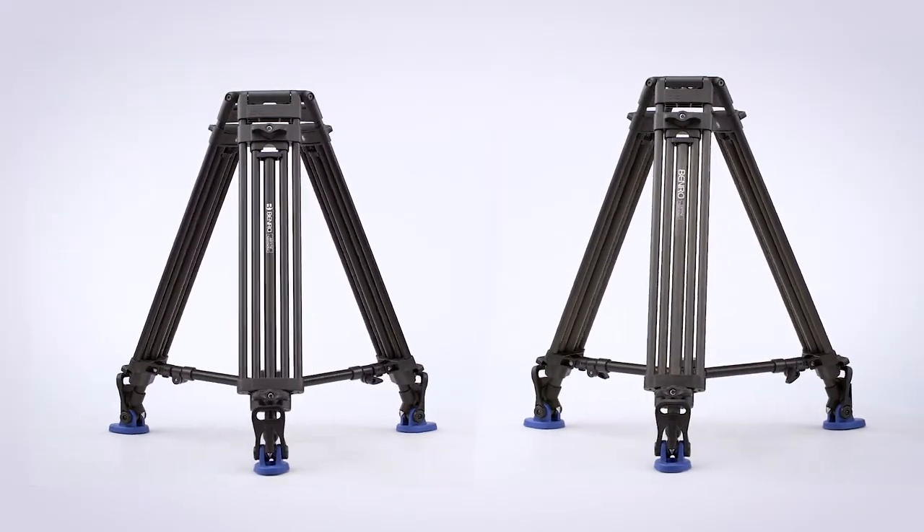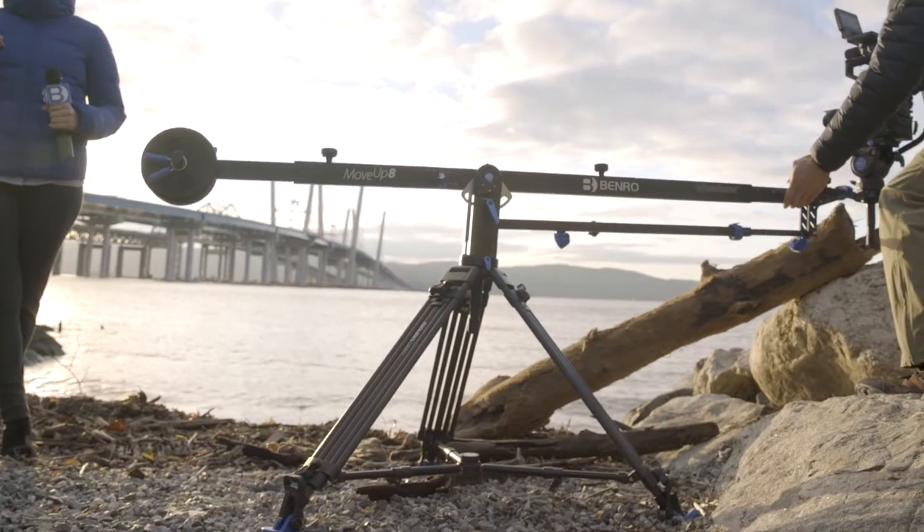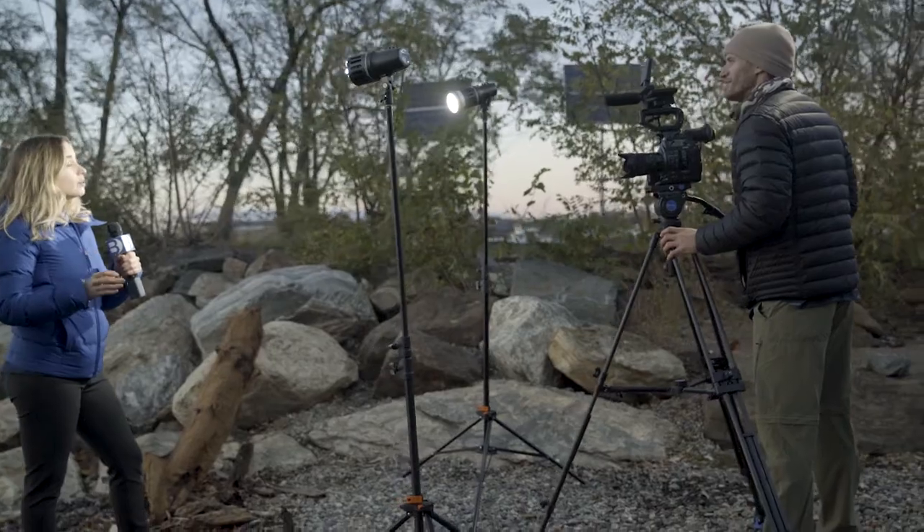The Benro two-stage tandem tripods have the durability and portability you've always wanted. So what are you waiting for? Let's go!